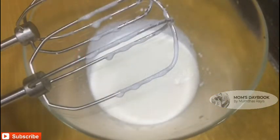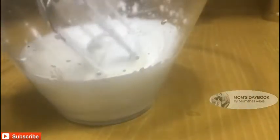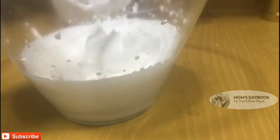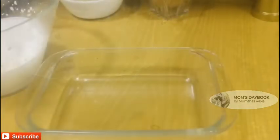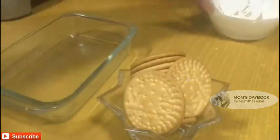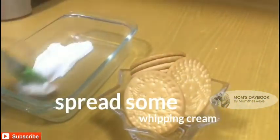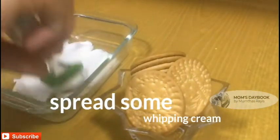Put the cream in the pan. Add 2 tablespoons of powdered sugar and 2 tablespoons of biscuit in the bowl.